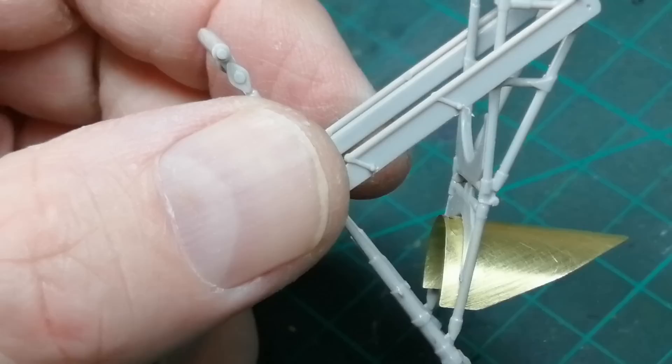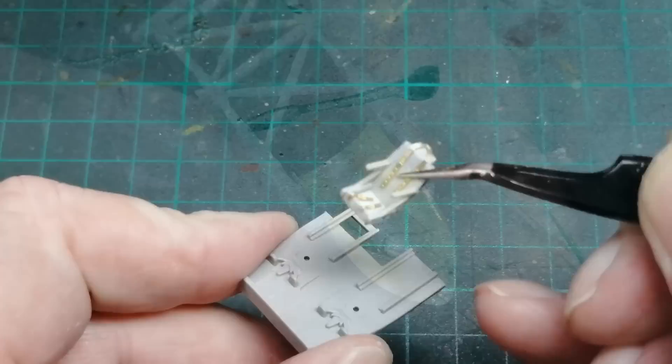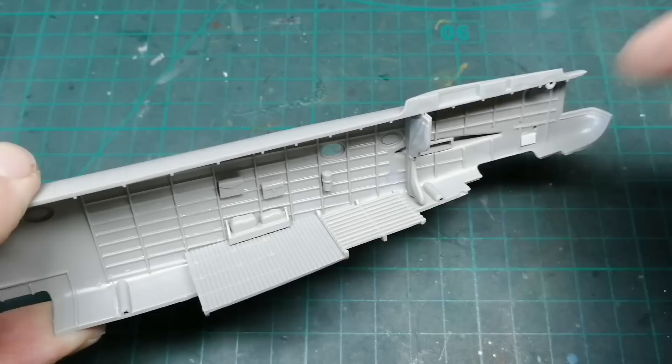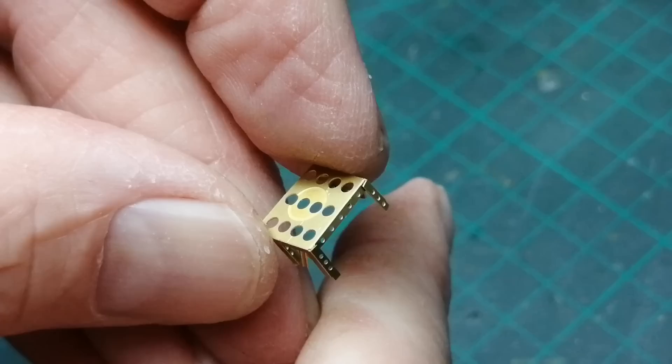Assembly of all those internal gubbins now. The front areas went together with no issues, but the back just needs a little bit more care. A lot to add here, but no locating pins or lugs to aid in positioning — just the final layout image on the instructions. I started by adding the floor first and then worked my way from there.